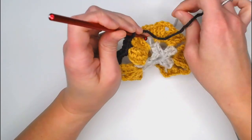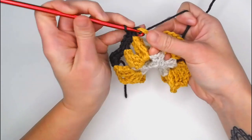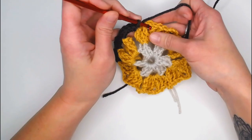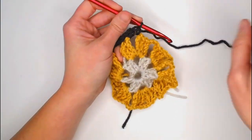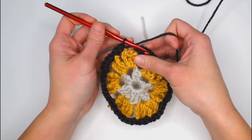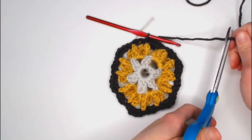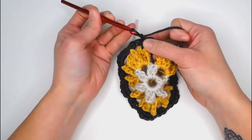Continue the round four pattern: hop to each chain three section and make five single crochets, then hop to each chain two section and make three single crochets. Repeat all the way around. Slip stitch into the top of the very first single crochet to close round four. Cut a long enough tail, yarn over, and pull through the loop for a slip knot.